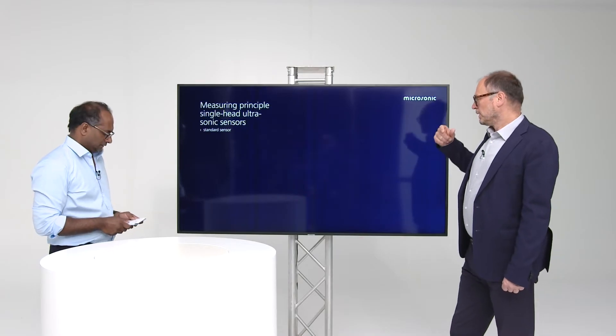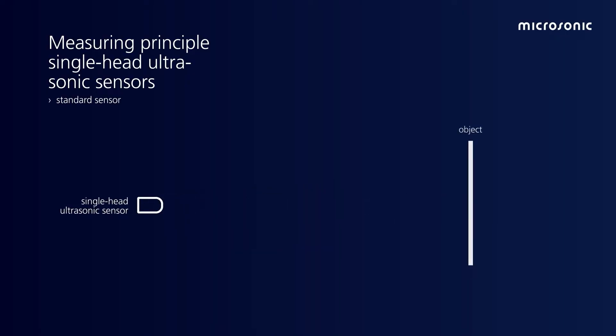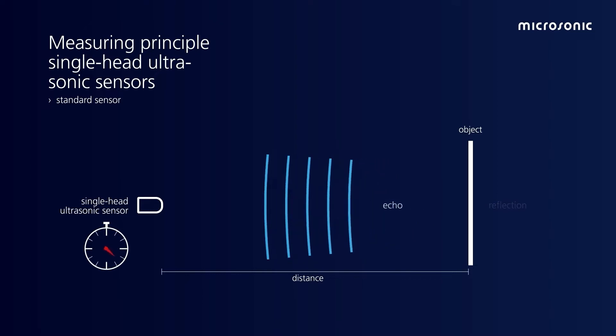We start with a standard sensor. A standard sensor means a single head ultrasonic sensor, with transmitter and receiver in one. The standard sensor measures the distance between the sensor and the object. To do this, we measure the time of flight between emitting a sound impulse and receiving an echo signal.